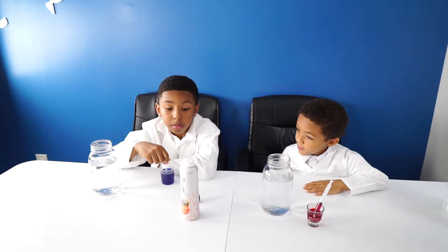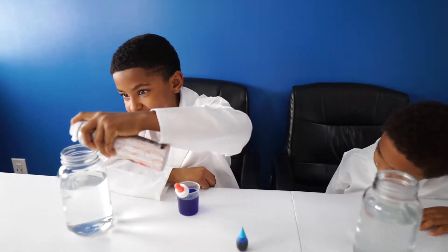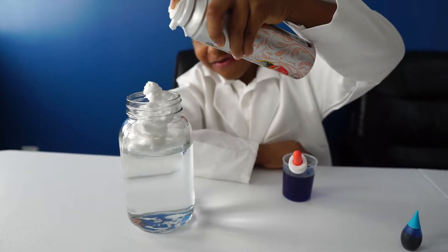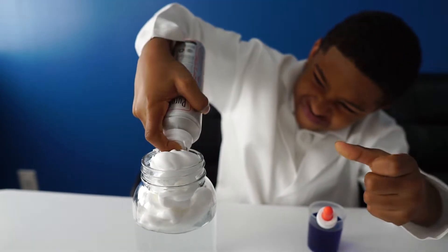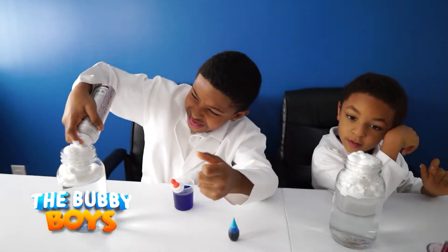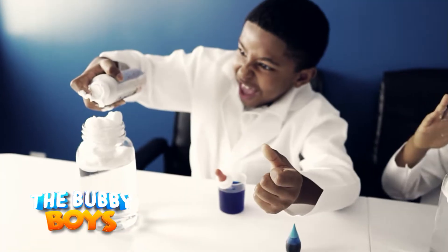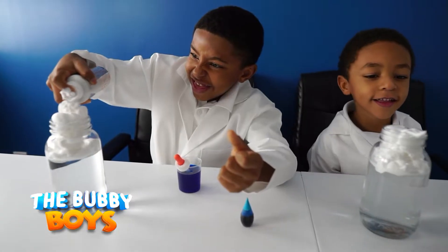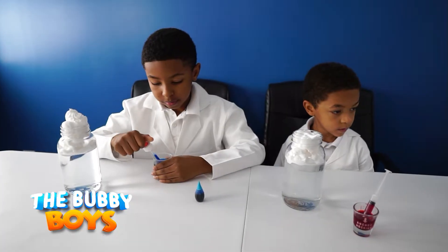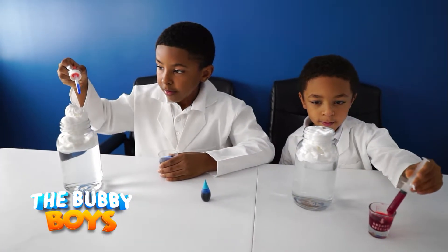Now we're going to take some shaving cream and put it in the bottle. Put a little more in there. Alright, we're loaded. Then you're going to take your pipette and you're going to drop the food coloring into the shaving cream.